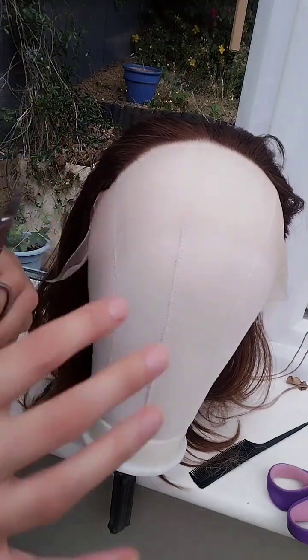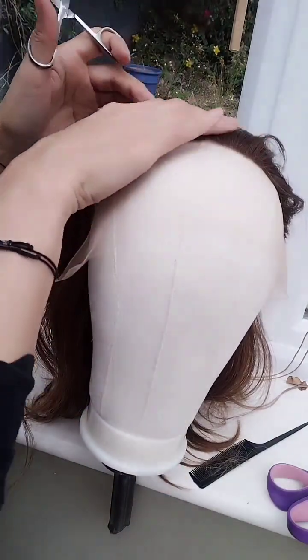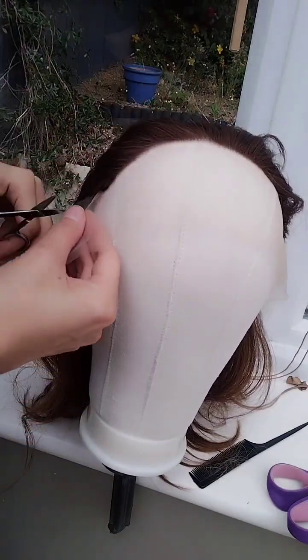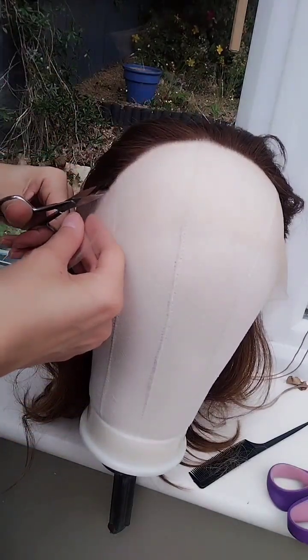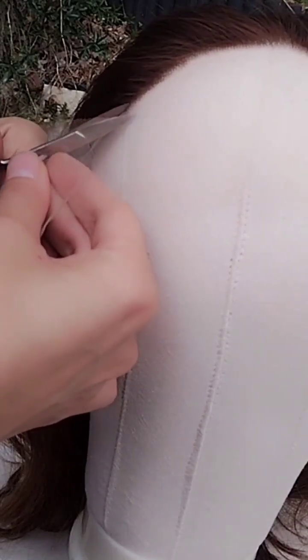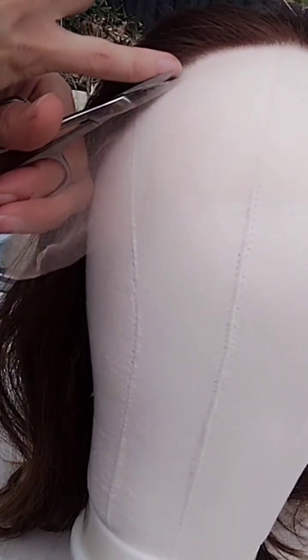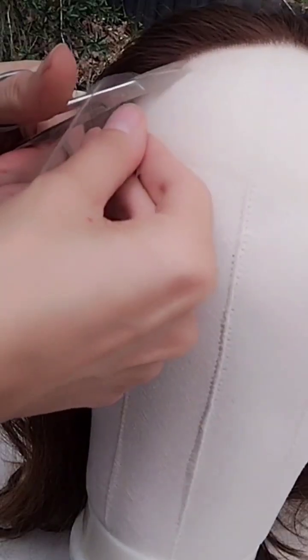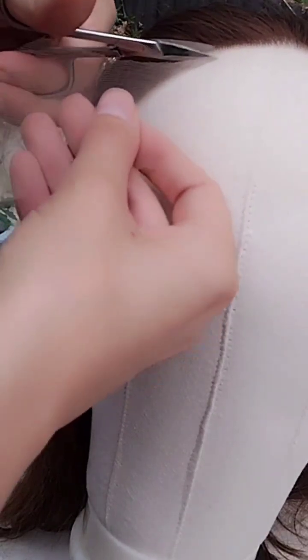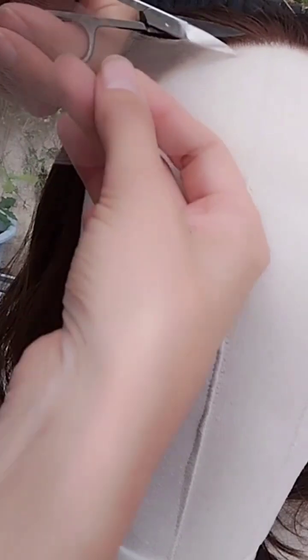Go slow. Don't go straight up to the hairline — you can always cut more later. I just go in maybe about half of my finger in a slight, not straight line.